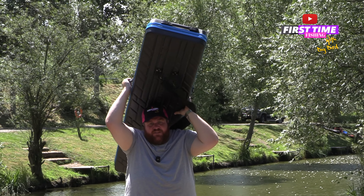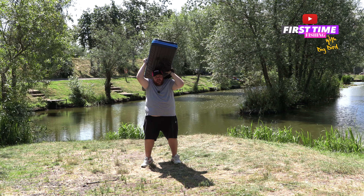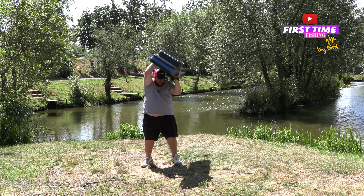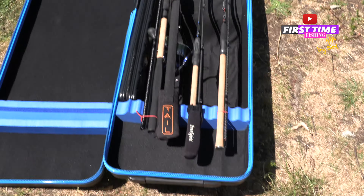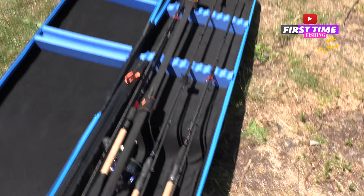Right, I think that's enough shaking — let's check whether they're still in position. They haven't moved one bit. As you can see, they are all in alignment and haven't moved in the slightest. Fantastic.